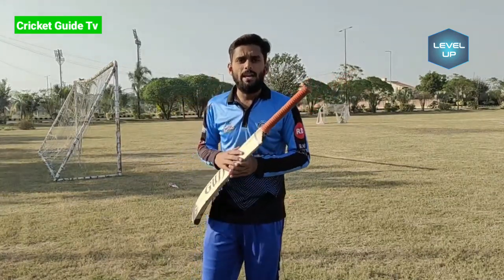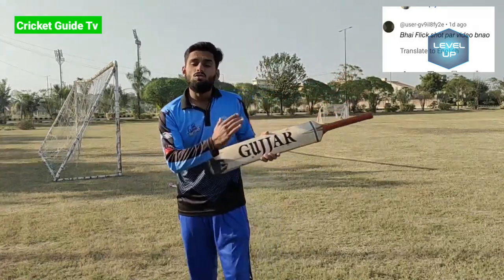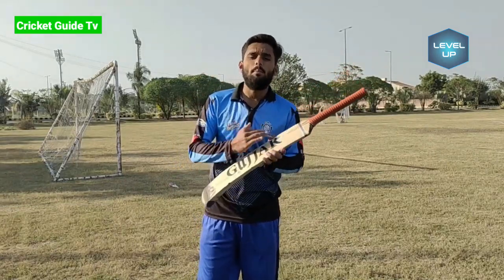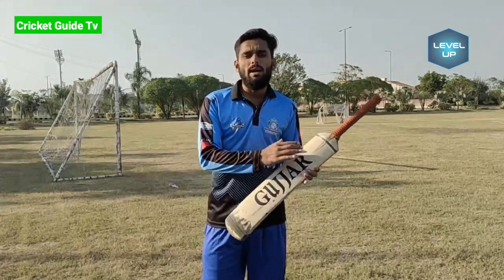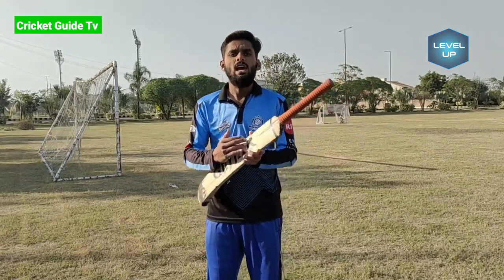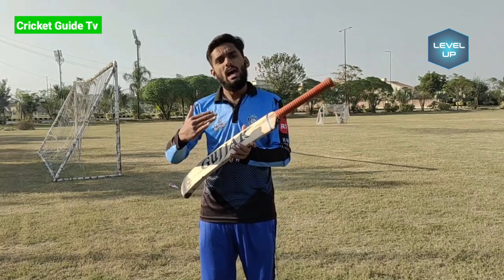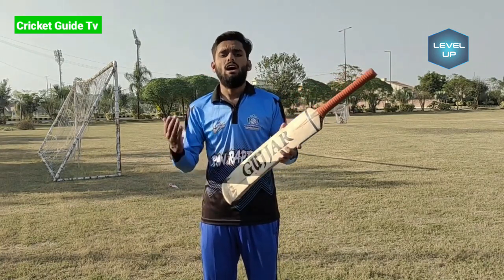This video has been made on special demand from our friends — they said to make a video on the flick shot. If you want a video on your topic, go to the comments and comment. If you want to see more informative videos, subscribe to our channel. We will see you in the next video. God bless you.